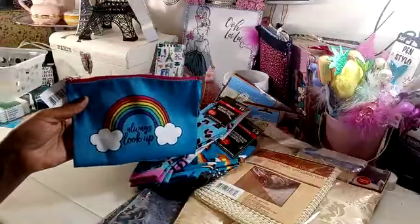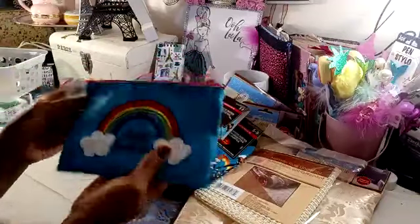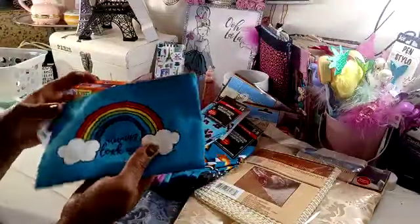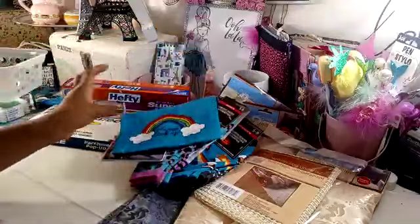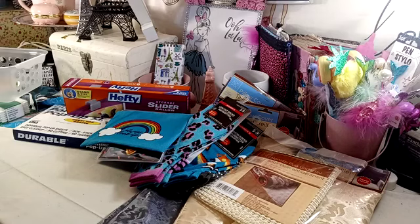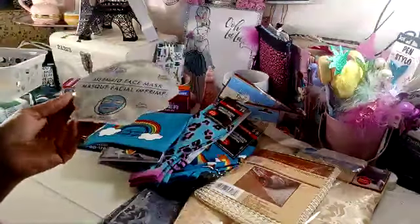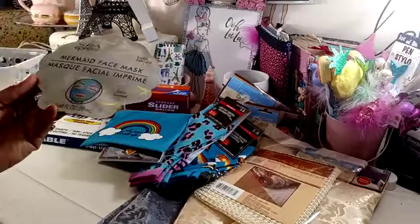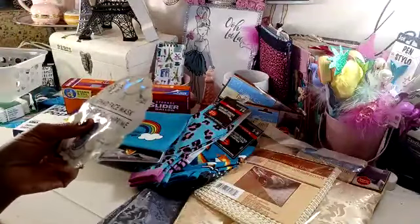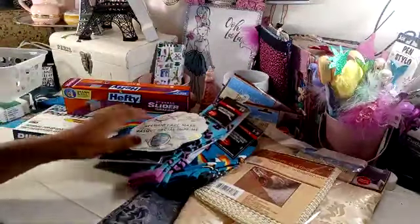Then I grabbed her this little pouch. I think I'm going to put some makeup and girly stuff in there for her. It says, 'Always look up with the rainbow.' One of the items will be this Spa April's Bath and Shower Mermaid Face Mask. It is a repurchase — I've purchased these for my daughters before. The picture shows it has the mermaid scales. My daughter said they haven't used theirs yet, so I was curious to see if it actually looked like mermaid scales. So I grabbed that for my niece.